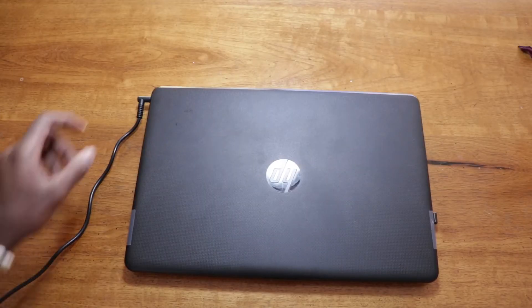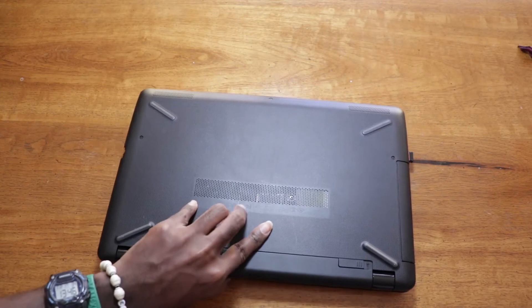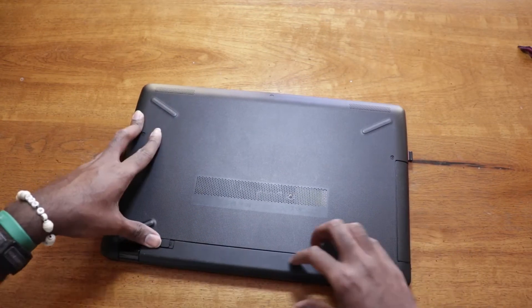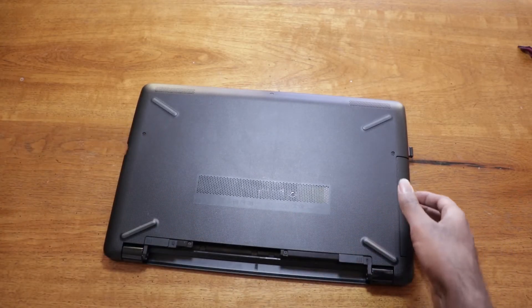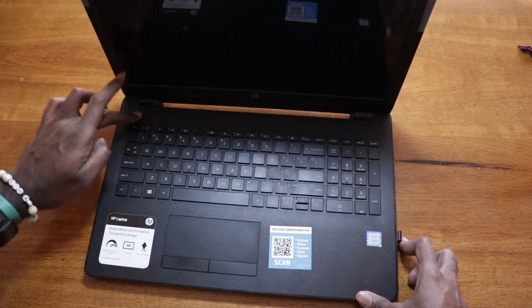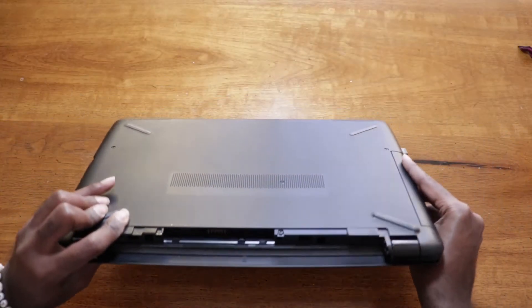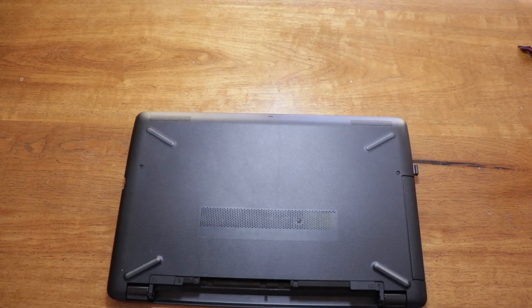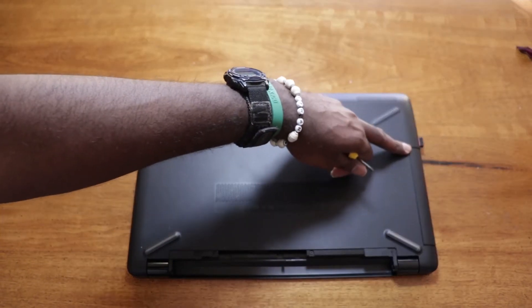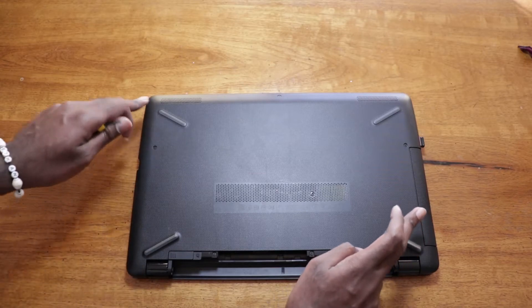To disassemble the HP 15, first we disconnect the power, then we remove the battery. We turn it over and push the power button to clear and ensure there's no power remaining in the system. Turn it back over and begin to remove screws. This laptop has one screw here, one screw here, one screw here, two screws here, and we also have screws under the rubber feet.